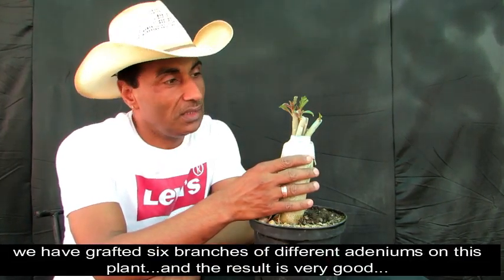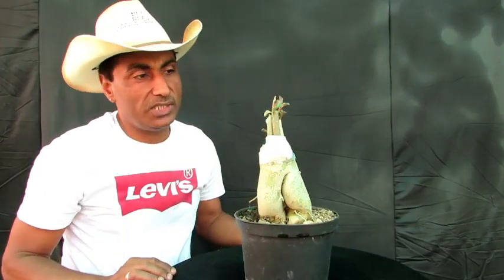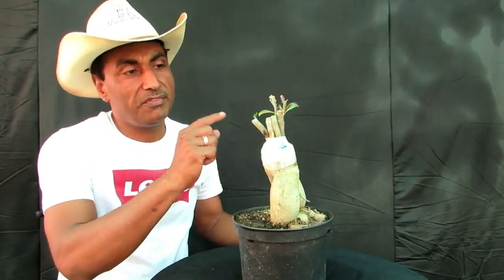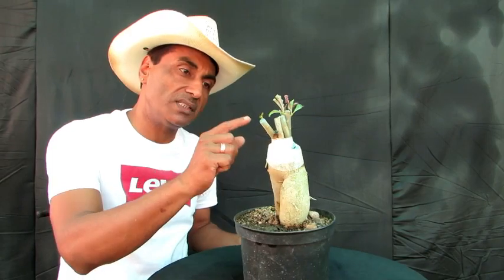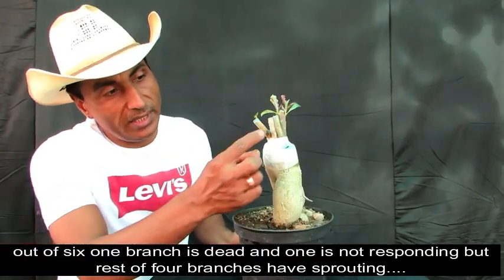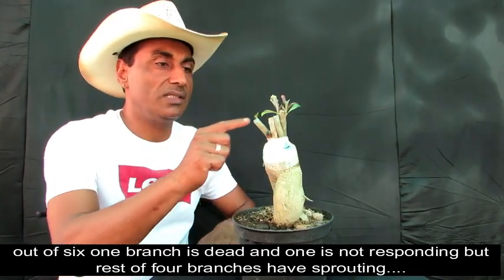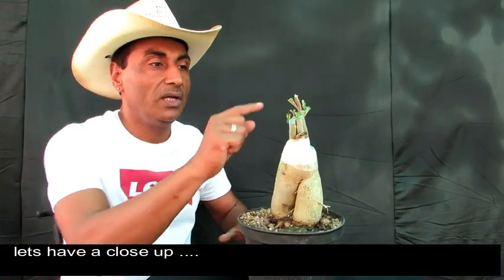दोस्तों जैसे कि आप देख पा रहे हैं, हमने इस adenium के उपर multiple grafting करी थी और उसके अंदर हम काफी हद तक successful रहे हैं। हमने यहां पर 6 branches graft करी थी different colors के adeniums की। उसके अंदर से एक dead हुई है, एक थोड़ी सी नरम है, और बाकी चार के अंदर काफी अच्छी तरीके से sprouting हुई है।